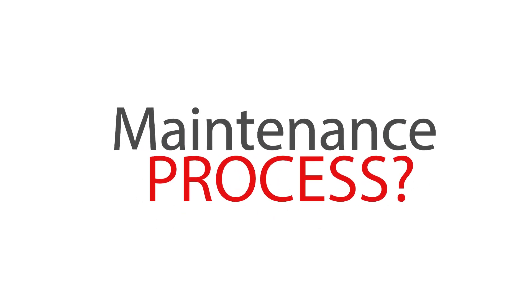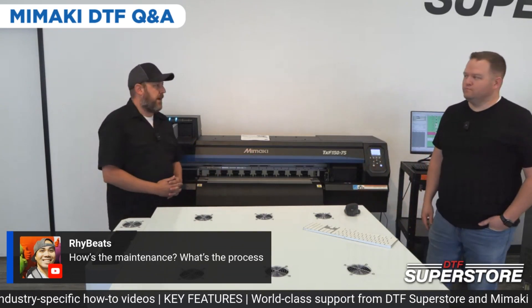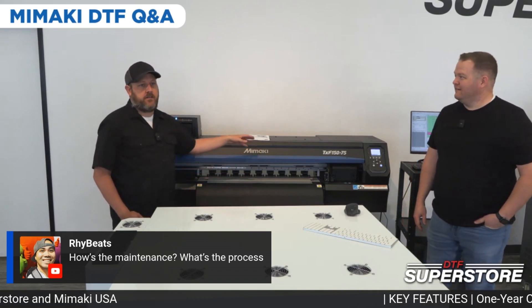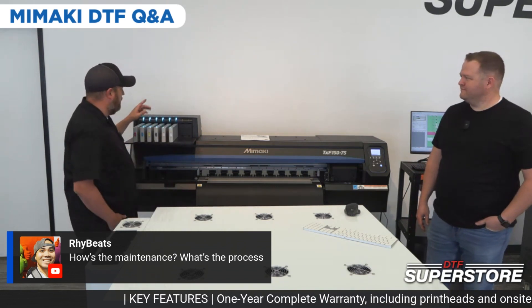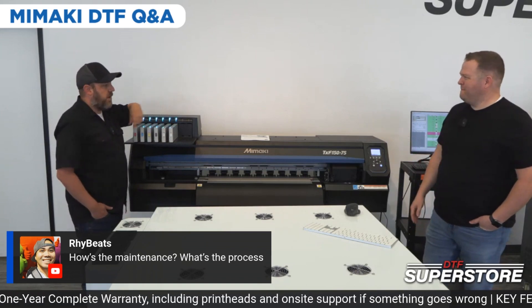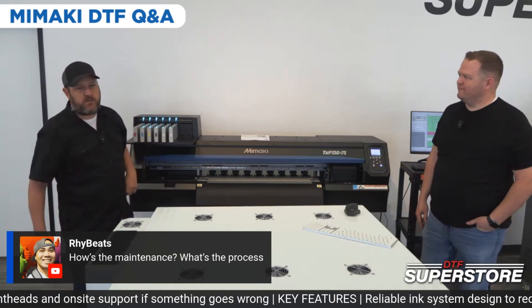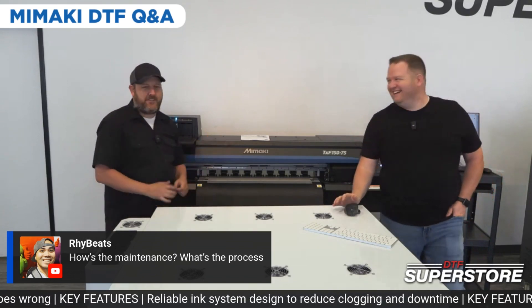The maintenance process — the biggest thing is just keeping your wiper blade and capping station clean. If you don't do it, it'll let you know every so often — I think Jacob said it's every seven days or something. It'll actually tell you it's time to clean your wiper blade and wipe down your capping station. It's also going to tell you when to shake your inks, like this morning. It prompts you to pull the cartridges out, shake them, put them back in, and then it's happy. Just do what the printer tells you to do and you're fine.